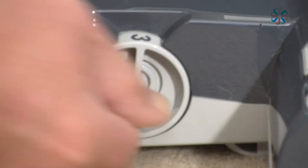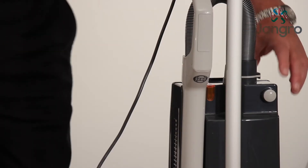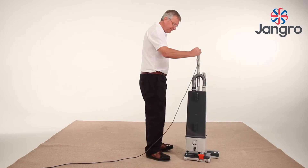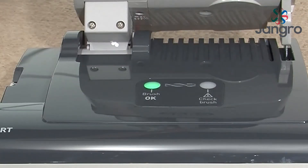Brush roller height can be adjusted for carpet type using the pile adjustment knob. The machine is switched on with the switch located on the front of the machine. Release the foot pedal to activate the brush roller. The green light will illuminate on the base of the machine.